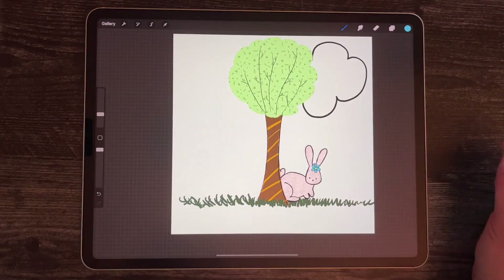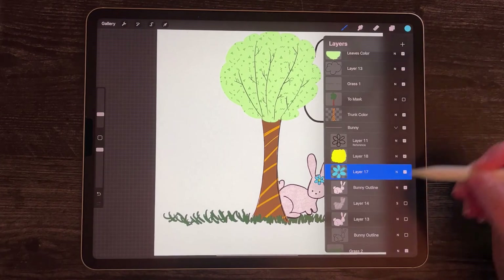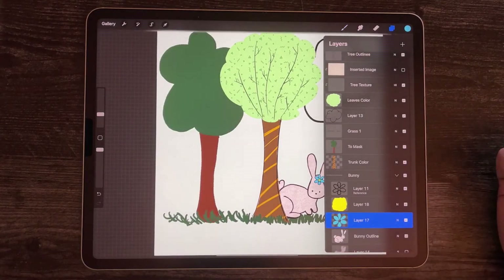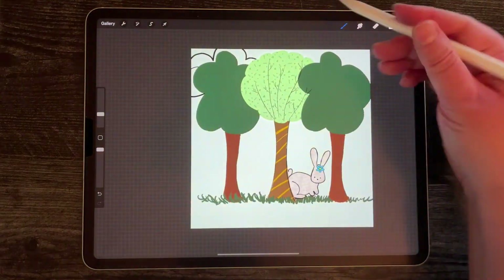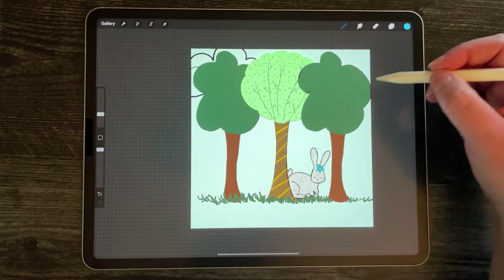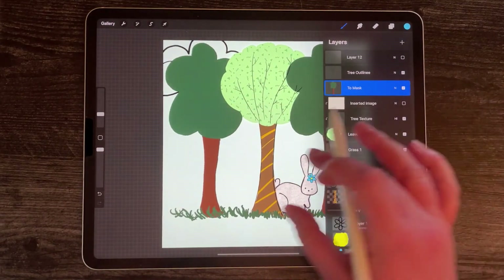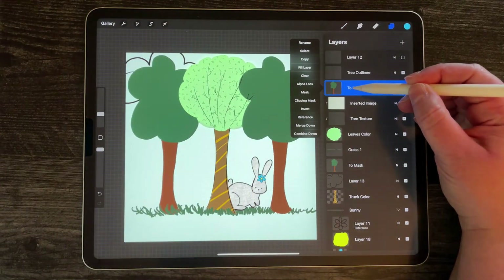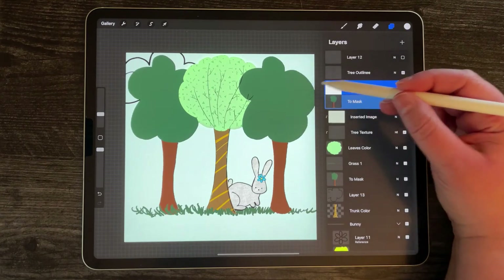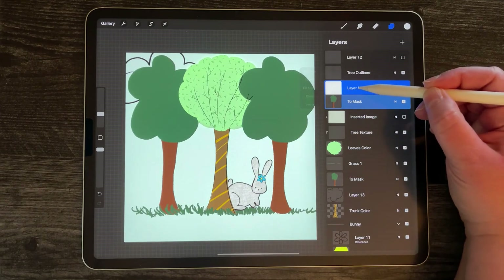Next I'm going to show you how to use a layer mask. A layer mask is a little bit different than a clipping mask. I'm going to turn on this other tree I created — I have it on top and I want it to look like it's behind, but I'm playing around. To create a layer mask, I select the layer I want to mask and select 'mask'. You can see it created this white layer on top of it.